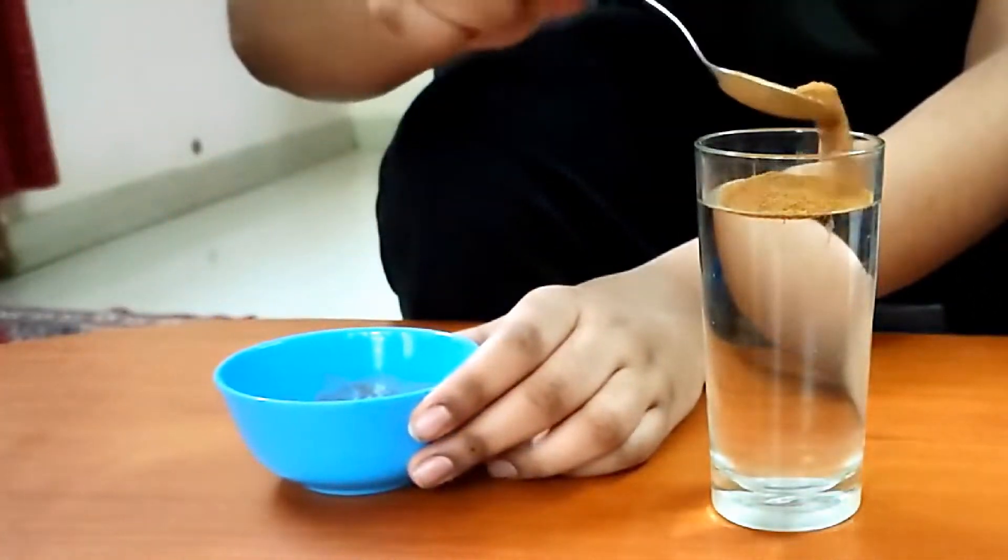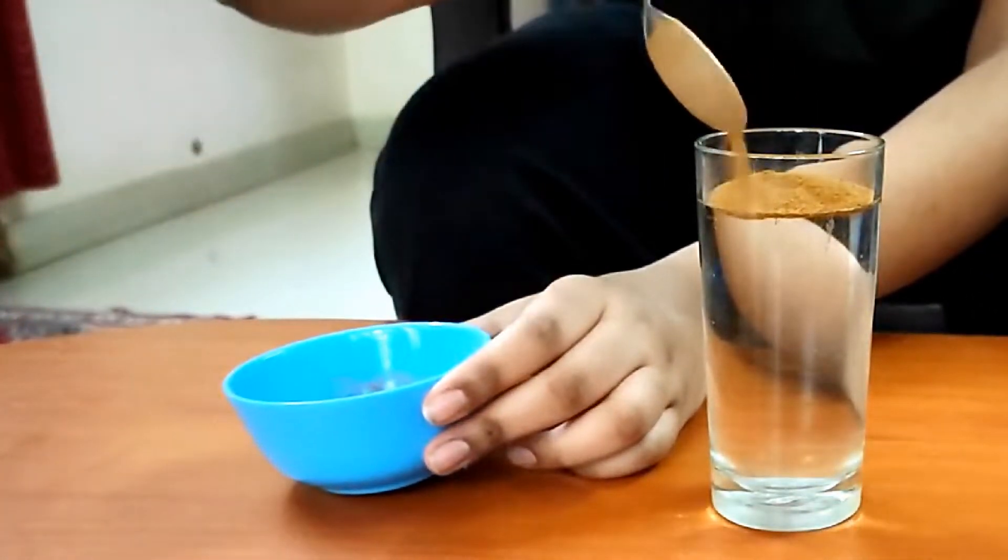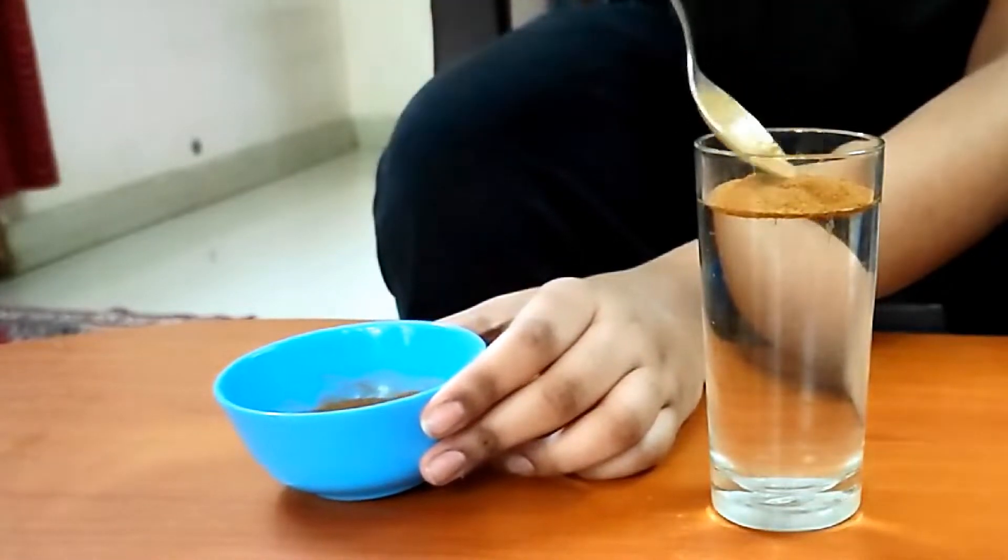We will take a spoonful of cinnamon powder and slowly put it on the surface of the water. Now we will spread it.